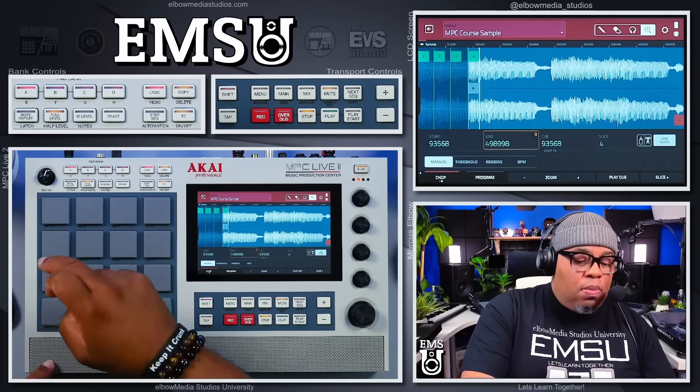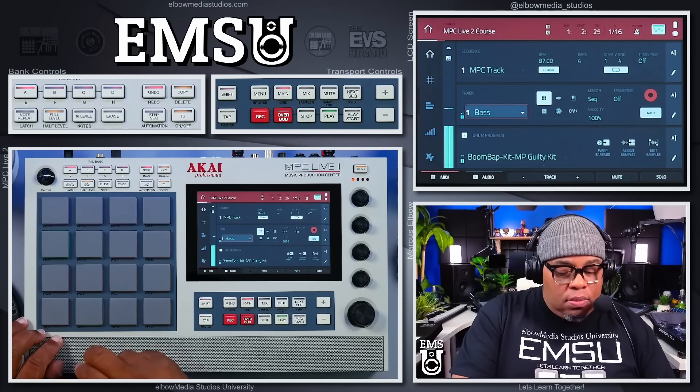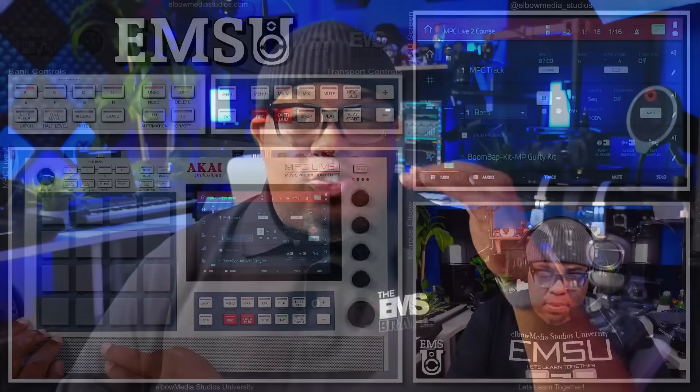I'm going to show you some basic sampling that's going to be super fun. Then after that, we're going to make a beat from start to finish — this is going to be exciting. This course is great. We're also going to show you how to mix, how to export, and how to make a song.